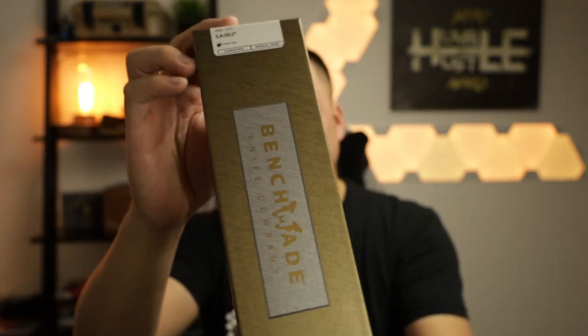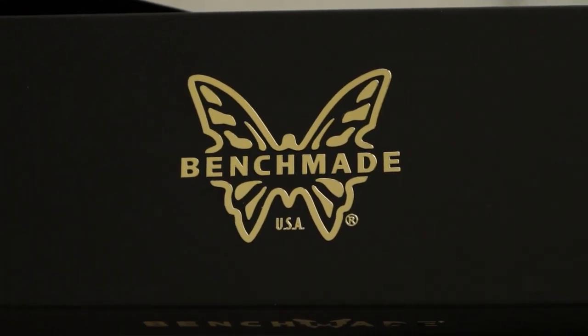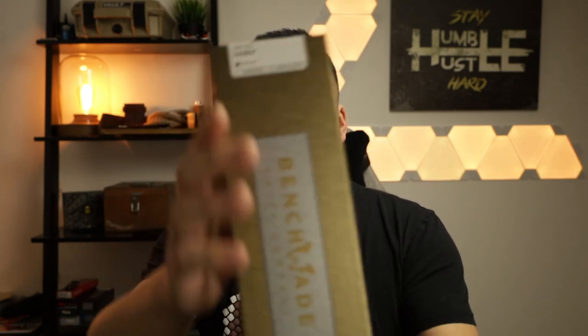Let's go ahead and jump into the Nakamura Saibu Gold Class version. This just released today and I'm super hyped to have this in my hands. Thank you so much to Blade Ops for letting me check this out. If you're looking to purchase a knife, go to bladeops.com — I will leave a link in the description below. They are my go-to retailer and they have a ton of products available.